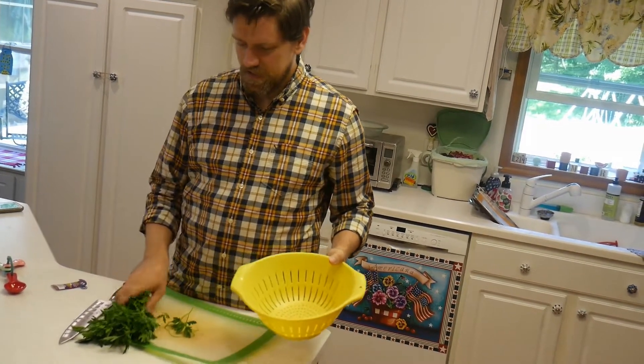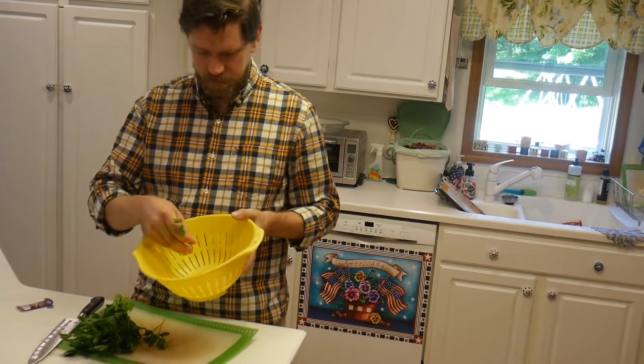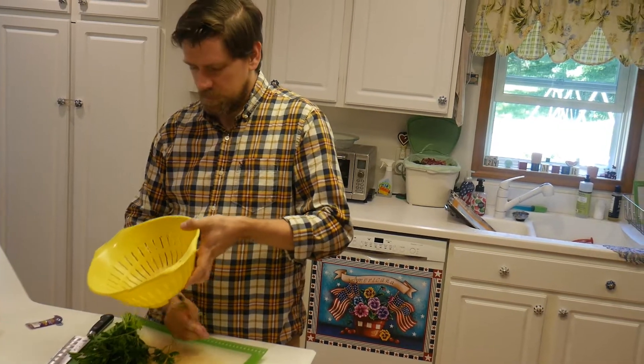Hello everybody! I'm going to show you a little trick, a little technique that's going to help you out with fresh herbs and getting them prepared from off the stem.